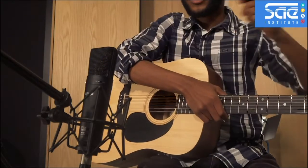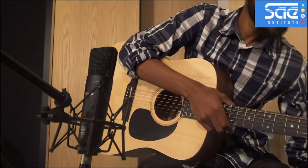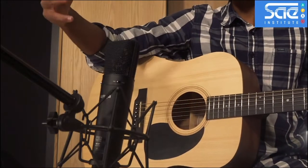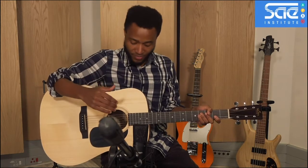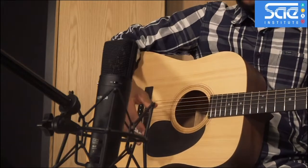We have this mic set to about 30 centimeters away from the guitar — that's just about a ruler or so. You could have a little bit more distance if you want more of the room sound or a more airy type of guitar sound, or you could move in closer to have more body and more depth of the guitar if that's what you want.